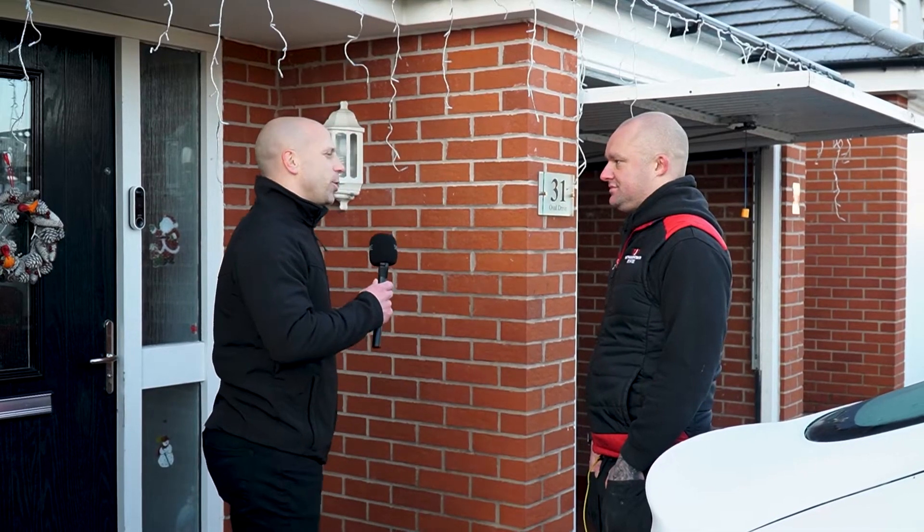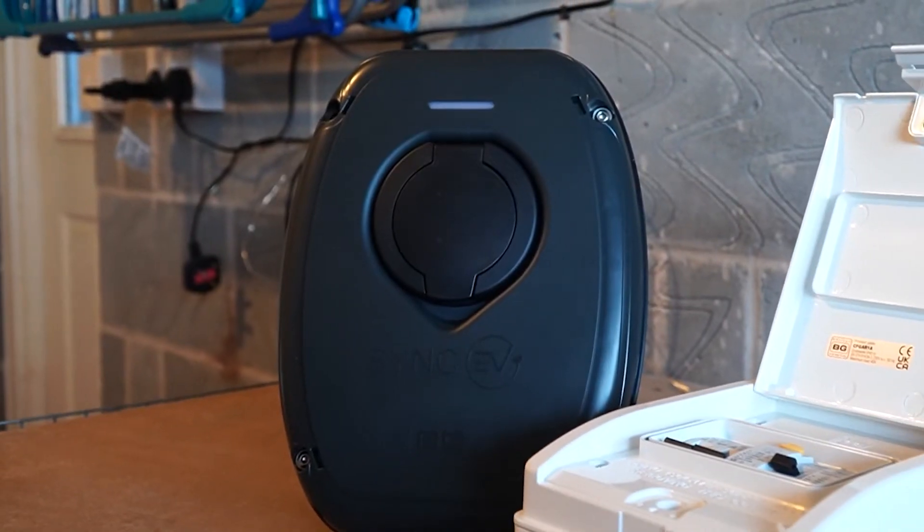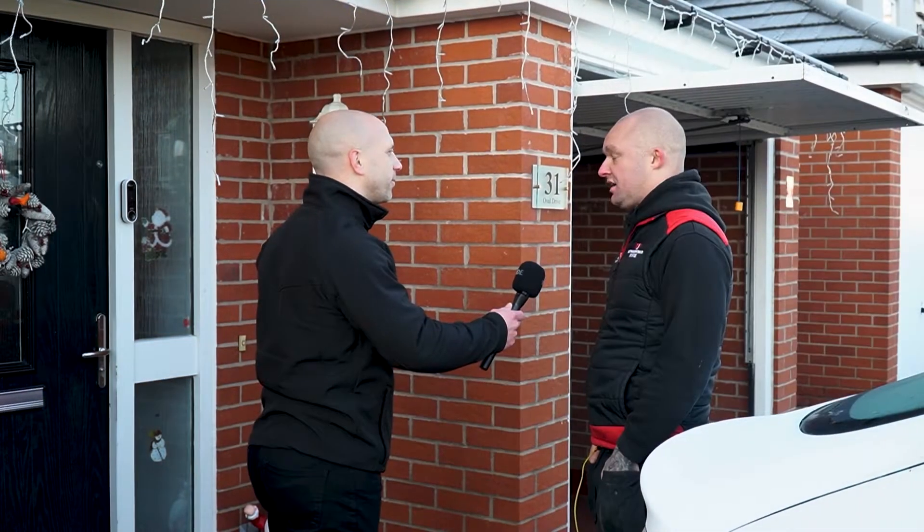They're fitting the socketed version of the BG Sync EV charger due to the fact that the customer charges their vehicle at work, so they only need to charge at home once or twice a week.